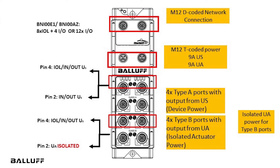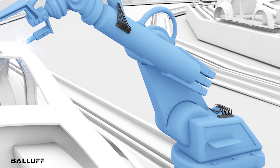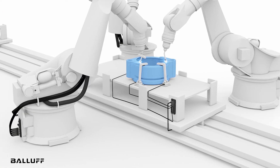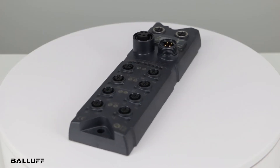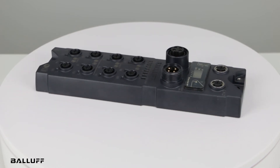Class-B ports are primarily used for devices requiring isolated actuator power, for example in robotic grippers or valve manifolds, and are connected using five-pole cables. Three-pin Class-A devices can also be connected to the Class-B master port on this master using a three-pole cable.